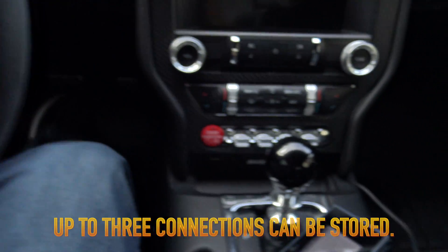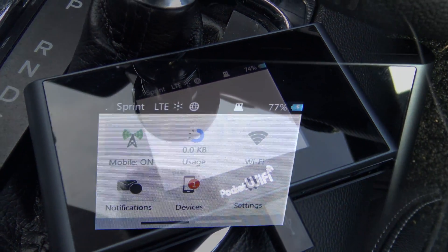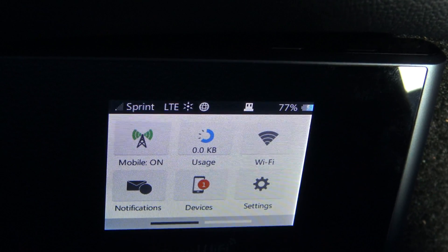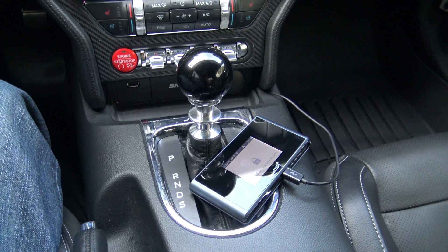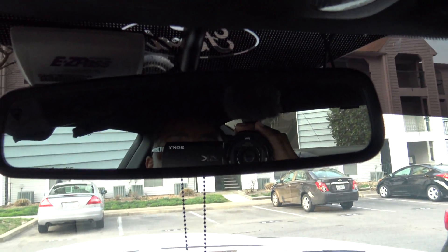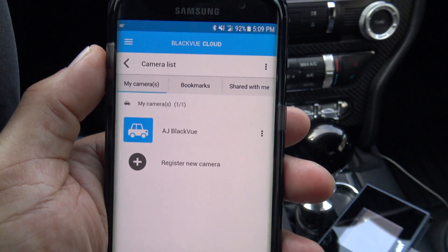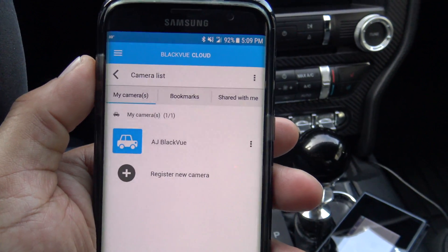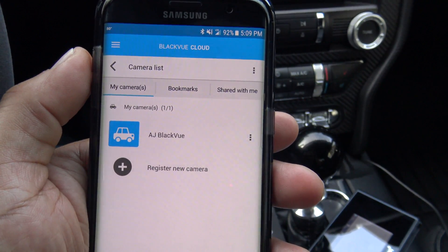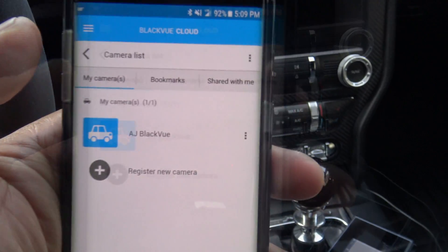If you're in range of a Wi-Fi connection that's fine, or in my case I use a mobile hotspot with a pocket Wi-Fi system set up in the car. That allows my camera to always stay connected to the cloud without needing to leave a phone in the car. If you park near your house or your job has Wi-Fi, you can use that too, but I found the hotspot is the best option for me.